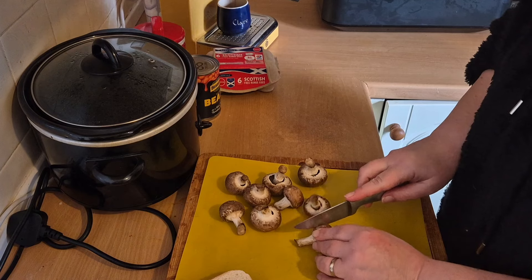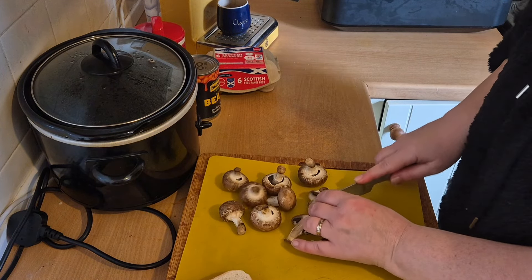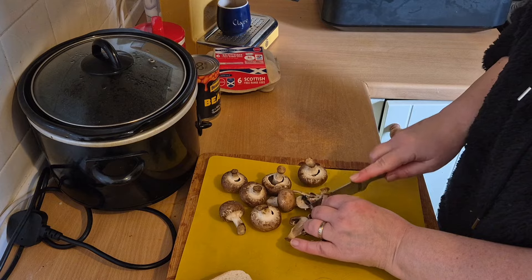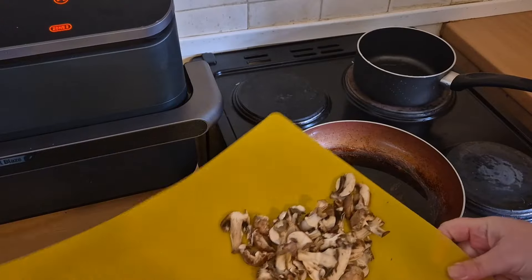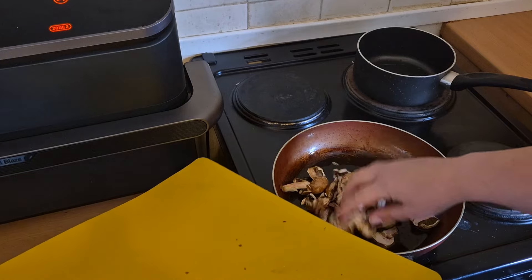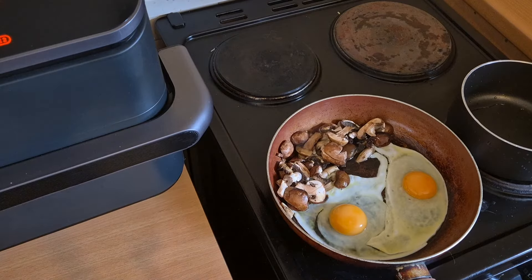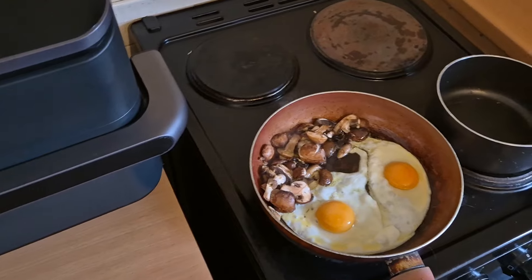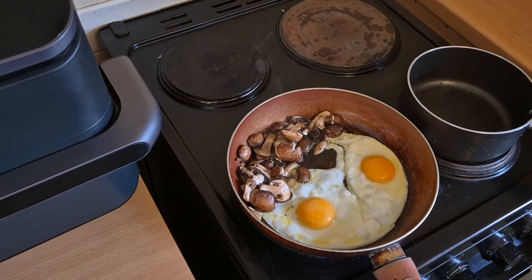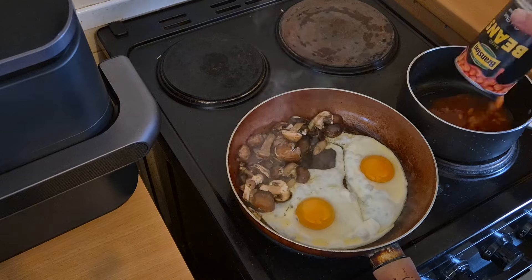I'm just going to slice the mushrooms. I've just cracked a couple of eggs in the frying pan to cook alongside the mushrooms. I'm going to turn the bean hob up to five and get those cooking.